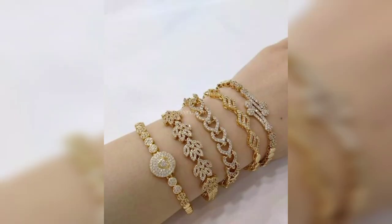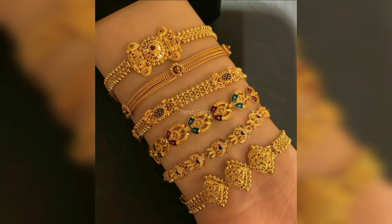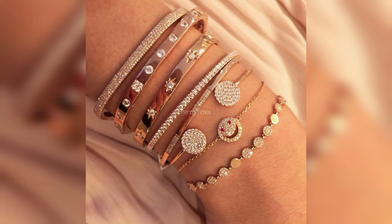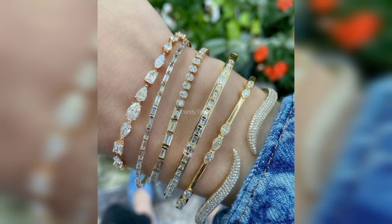I hope that you are going to like this video. So you have to completely watch this video. Don't skip this video, because there are very beautiful designs in this video. And you can take a screenshot from here and you can make a very beautiful bracelet with your jewelry.